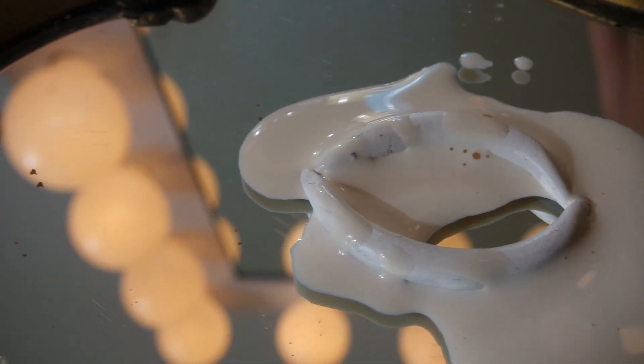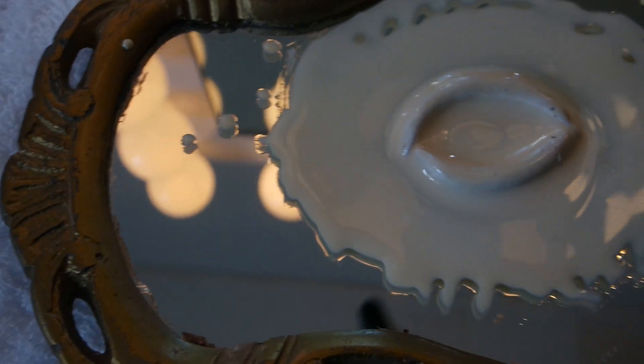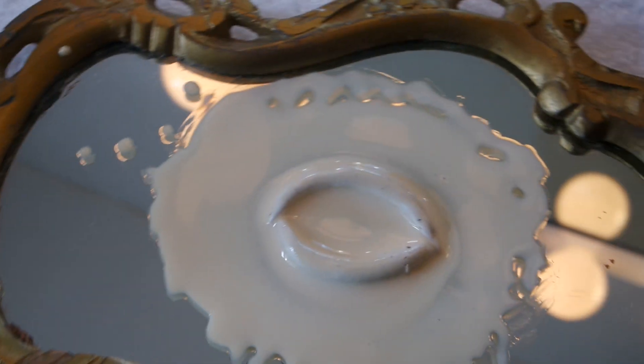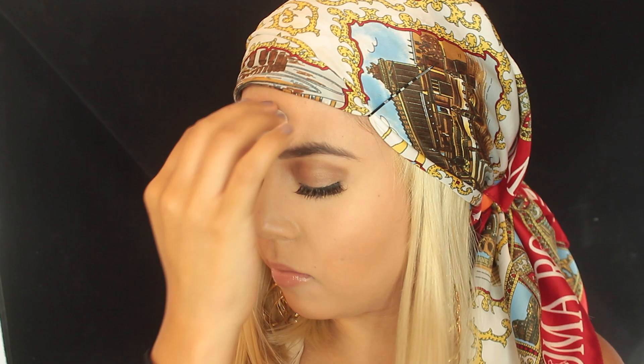We're going to be using some latex and just go ahead and layer it on top of each other. We're going to do thin layers and then blow dry it until it dries to speed up the process — make sure it's cool air. Then with some adhesive, go ahead and glue the eye onto your forehead.